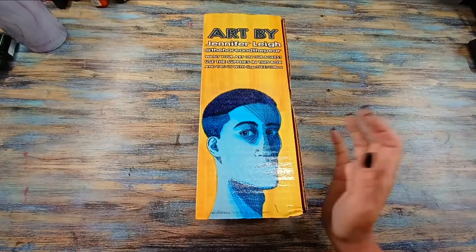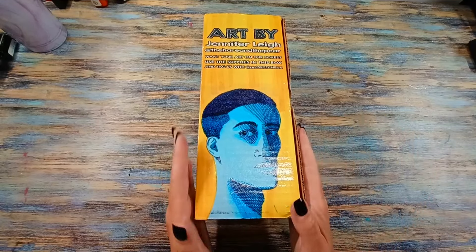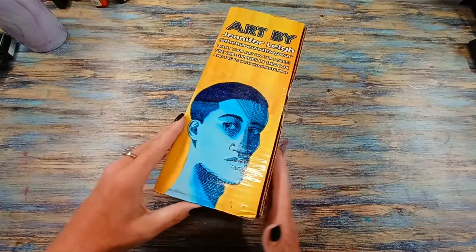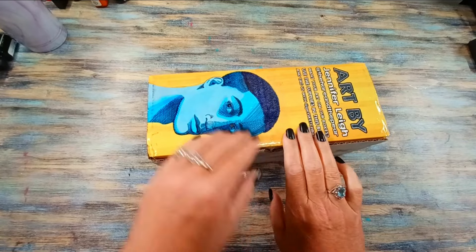Hello, my art friends. It is time for our Sketchbox unboxing. This is going to be the June box. I wanted to show everyone the wonderful artwork by Jennifer Lee on the front of the box. Let's not waste time and let's break this right open.